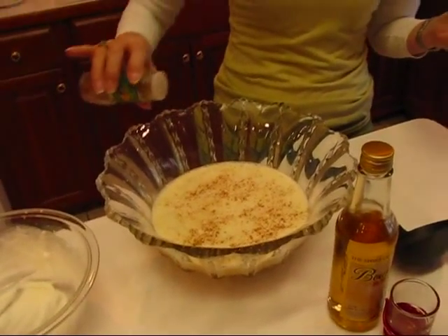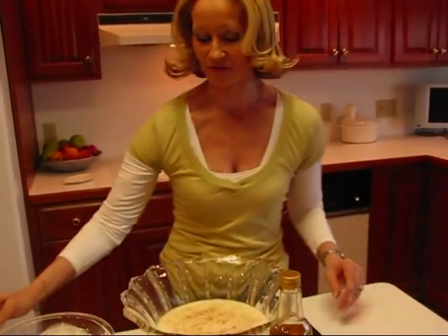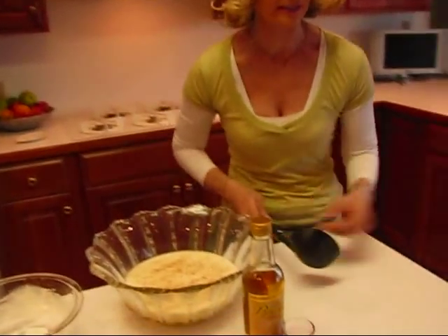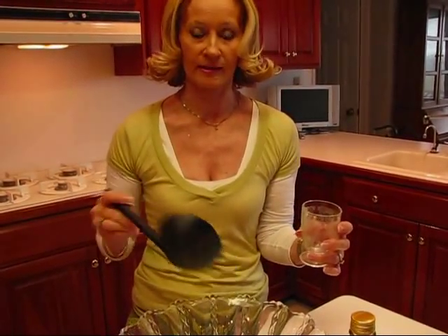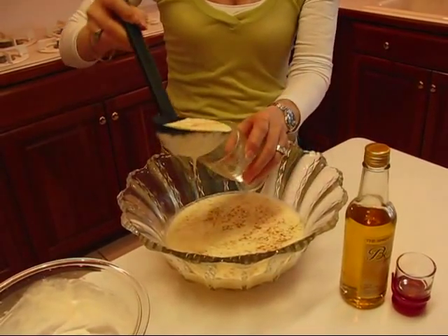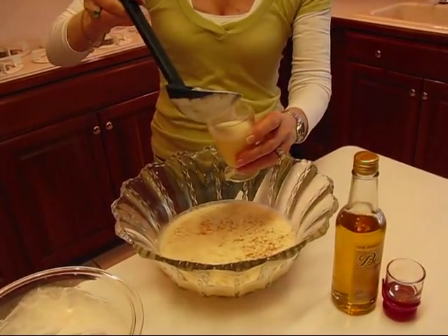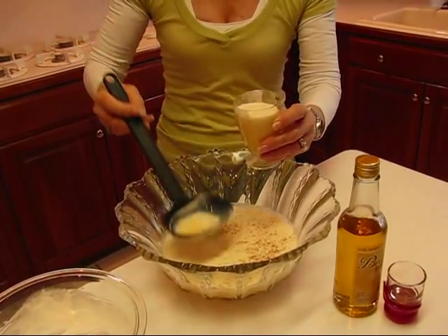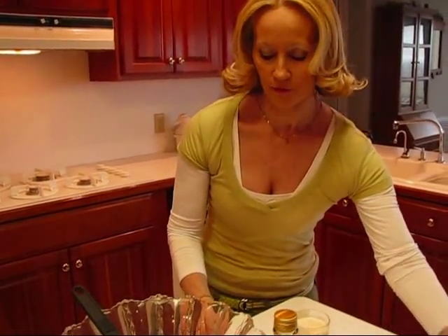Then it's into the refrigerator to be served chilled. I want to let you see what it looks like when it's served, so I'm going to dip some out in a little glass. This is actually an antique juice glass, but I think it's really nice for something like eggnog. I would just dip it out with a ladle and into the glass.